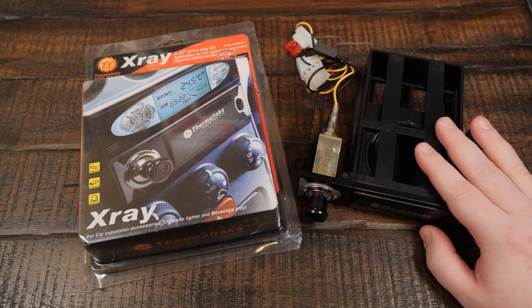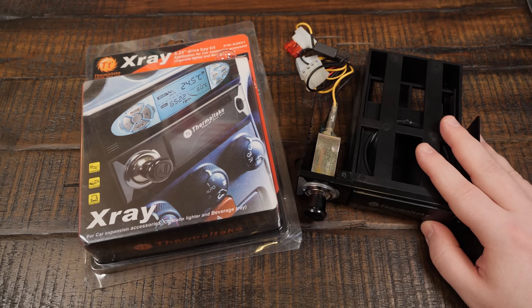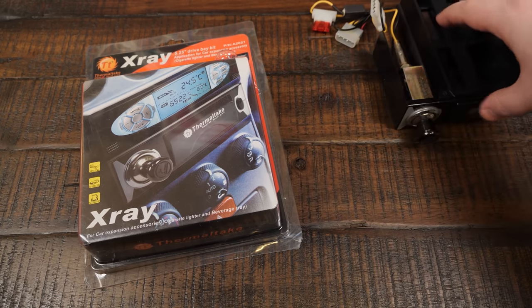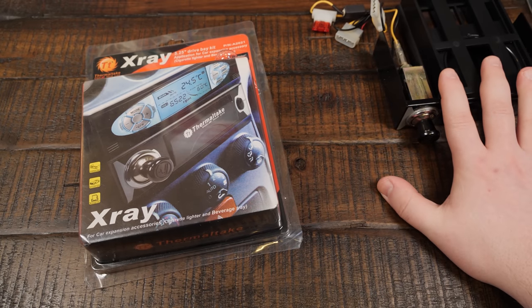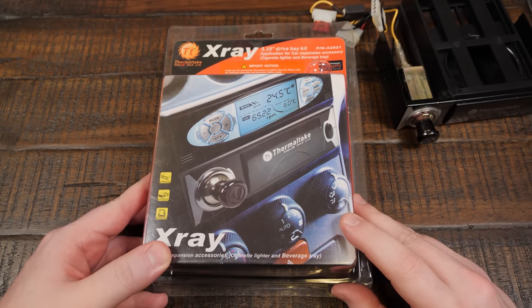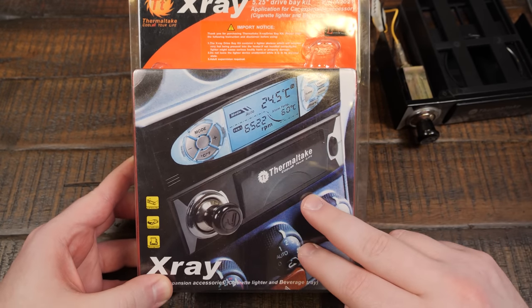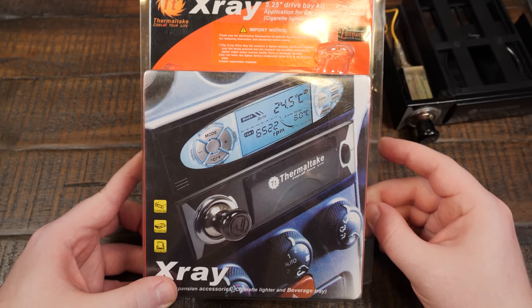Yes, this is actually made for PCs. I thought it was obvious — I thought I made it pretty obvious in the video — but just in case you're not aware, Thermaltake is a PC company. They make computer parts, not car parts. I know it resembles something that goes into a car. I know that it has this badly photoshopped image of an Alfa Romeo center console here, but they stretched it horizontally — you can tell it's badly photoshopped on there. I mentioned this in the Oddware episode, but anyway, bears repeating.